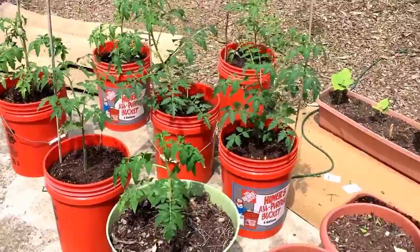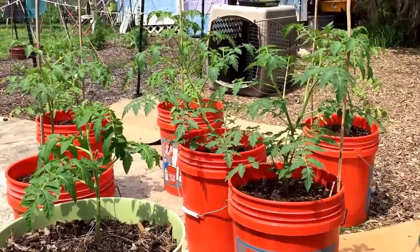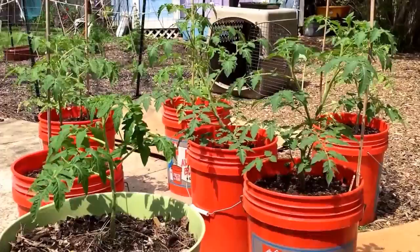This is how the tomatoes look like today — they are growing pretty fast. It hasn't had so much sun in a couple of days because it's been so overcast and muggy here.